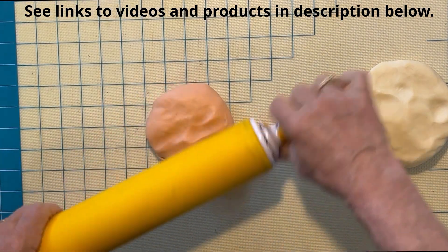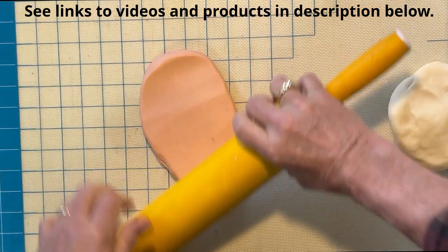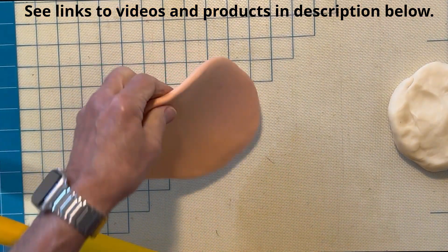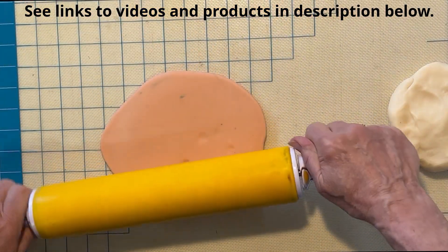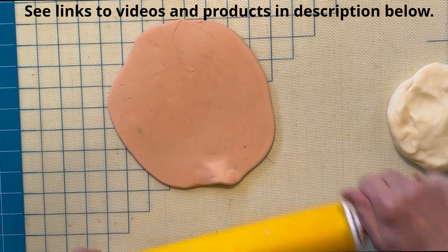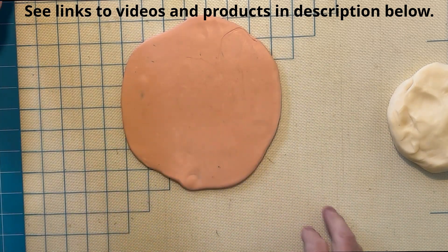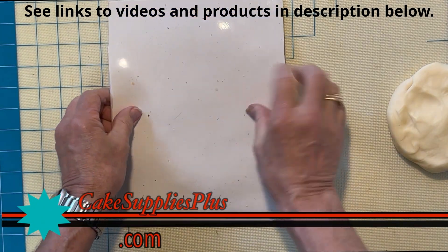Our first step here is just to roll this out. With a good rolling pin, just spread it out to about a little less than a quarter of an inch thick — probably something like that. Our next step is to take the impression mat and place it over the modeling chocolate.